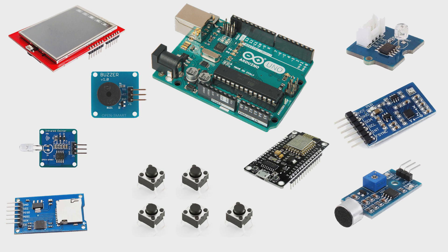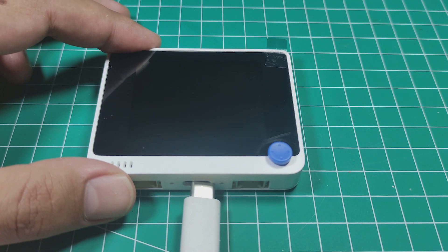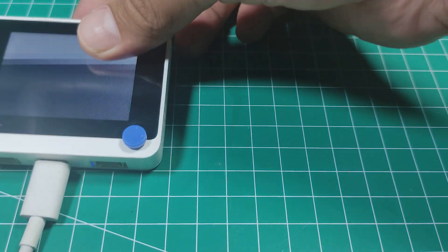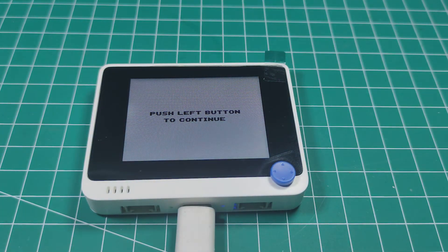Let's try it for the first time. I'll plug in 5V power and turn it on by sliding this button. You'll see a fun game appear that you can control using the buttons on top.